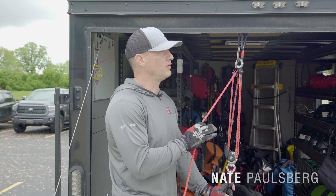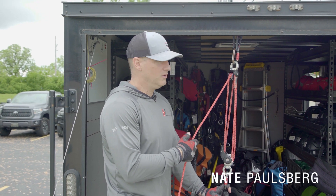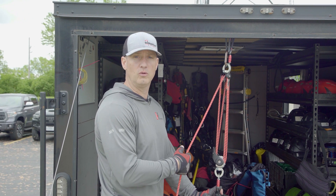Hi, I'm Nate Paulsberg. We're here today at our Tower Rescue Technician class down in Illinois. We're taking a quick look at the new mini haul that came out from Harkin. It's called the Harkin Wingman.